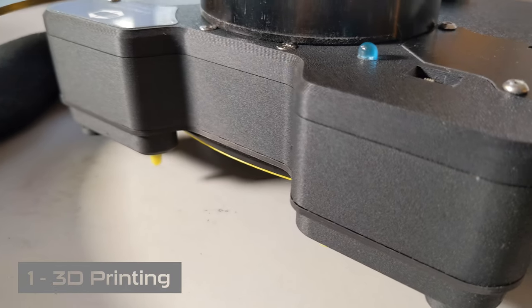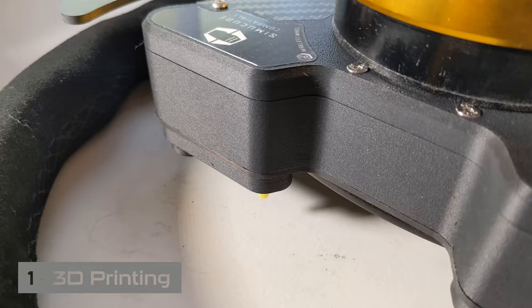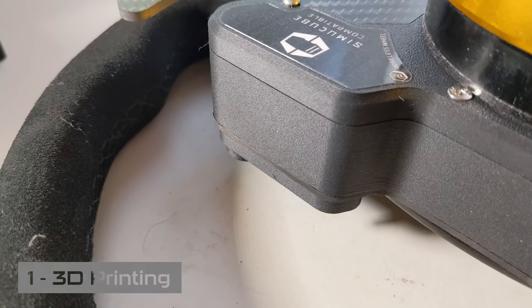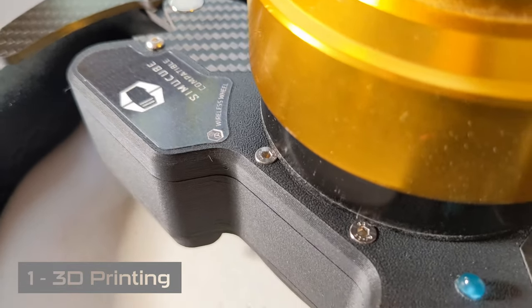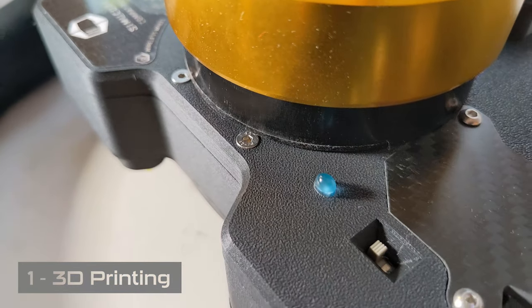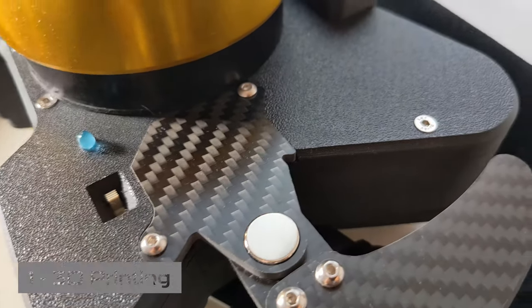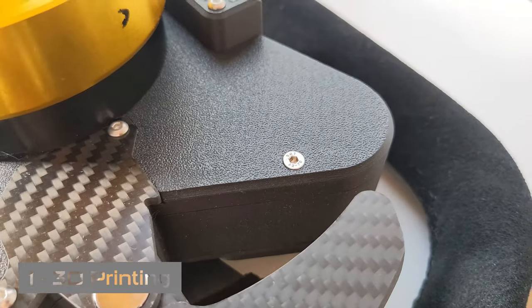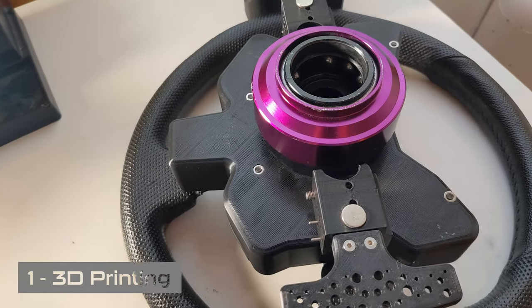NSH Racing is using four Prusa printers, but it's not just that they are using high-end printers — it goes further. Those printers are perfectly tuned and they are also using the same material each time. They optimized the settings for those printers and that gives this render.